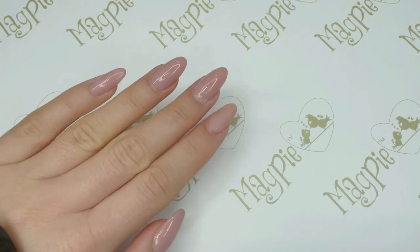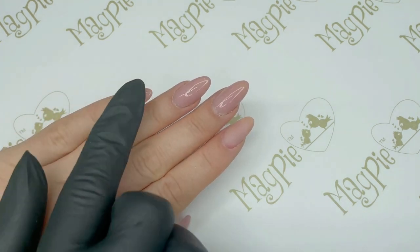Hello, so today I wanted to show you my five top tips to make sure you get the perfect gel manicure.